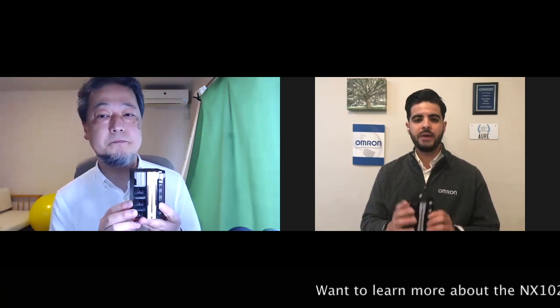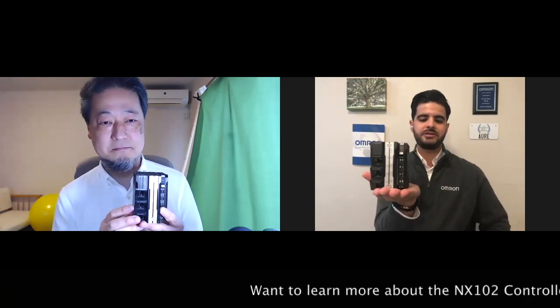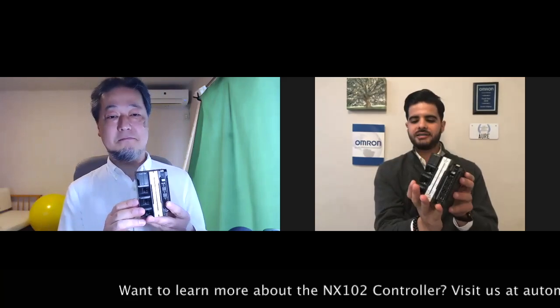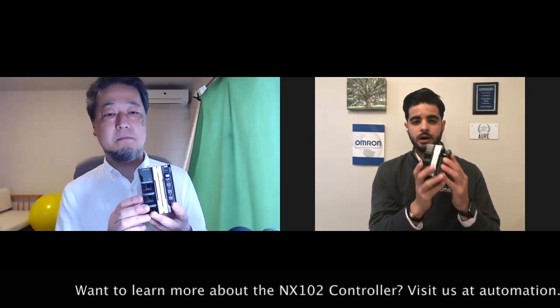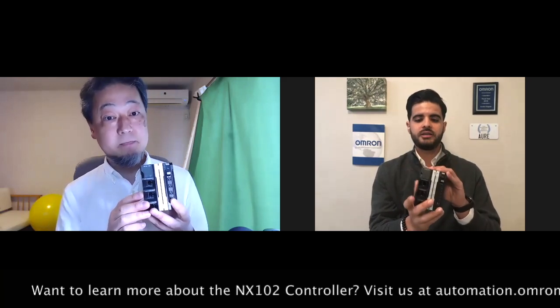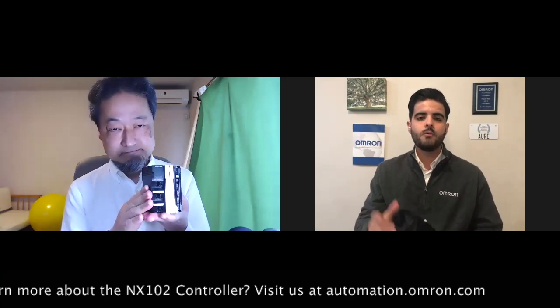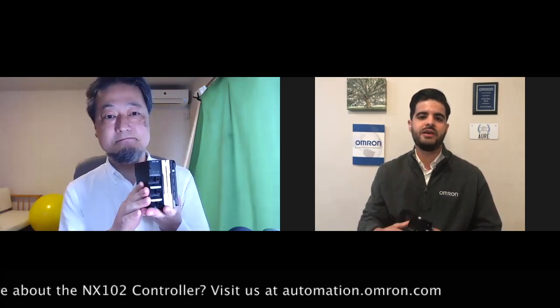So IoT enhances performance and helps with overall productivity at the factory floor. My favorite part of this controller is that it fits in the palm of your hand. Every time I'm presenting this to someone, aside from being a very powerful machine, the fact that it fits in your hand helps you save a lot of space in your panel. So what is your favorite aspect of the NX1?